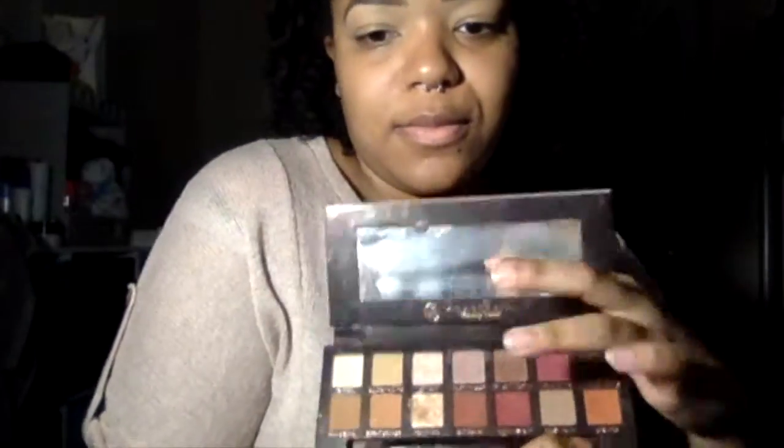Hi guys, I'm back after not doing a video last week. I didn't have my makeup with me because I moved, so I just got it back. Now I'm uploading the video and today I'm going to do a purple cut crease because I got the new Anastasia Beverly Hills palette and I saw a purple and a glitter in there that I wanted to use, along with the Modern Renaissance one.